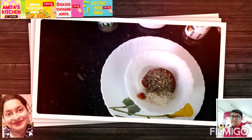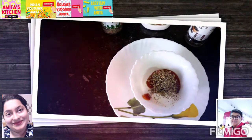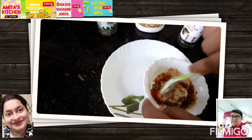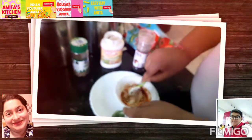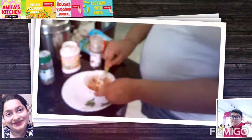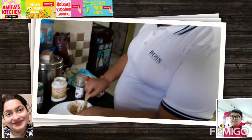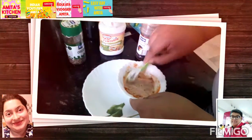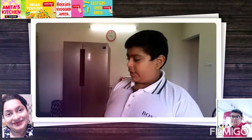Now we have to mix this all together. It's done! So you have seen the pasta sauce — that was the second step.